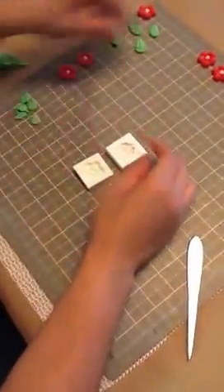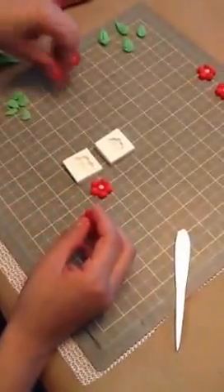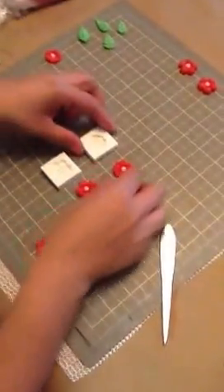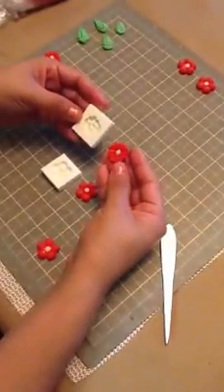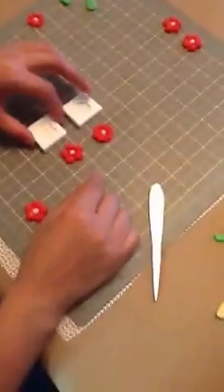Hello, I'm going to show you how to make some leaves for these flowers. Now this is a puffy flower and this is the silicone mold I used. I believe this is a daisy and this is the silicone I used to make the flowers. And I'm going to show you how to make the leaves.